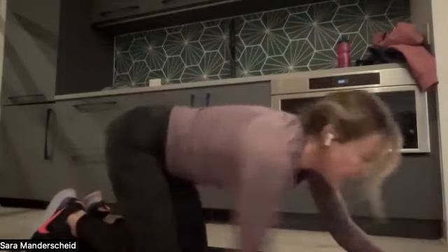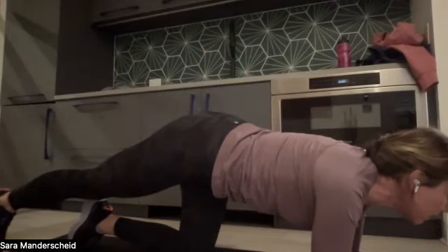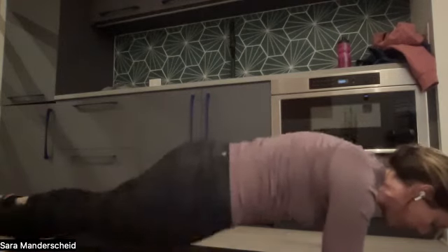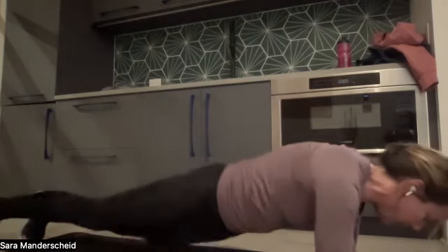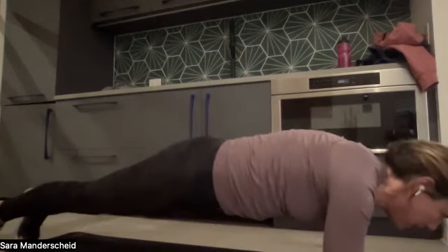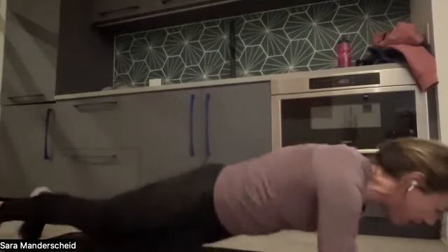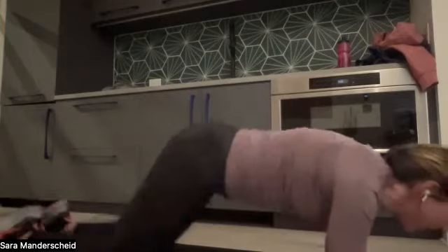Awesome job. We have a 30-second plank and then we are done. Forearms down, and we're going to do hip dips — dipping the hips to the right, squaring off center, and to the left. Ten seconds in — looking good, you guys got this. We have ten seconds left: eight, six, five, four, three, two, and one. Great job, everyone!